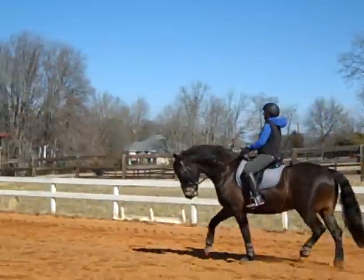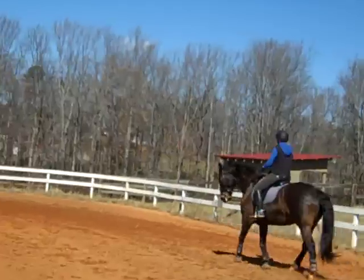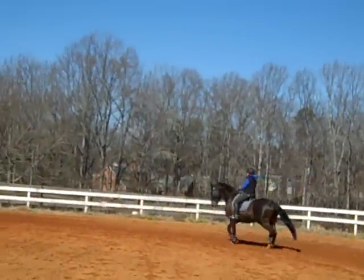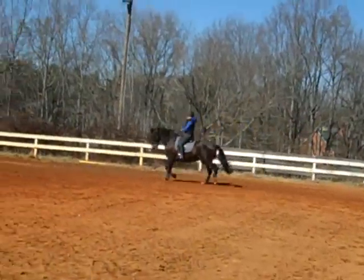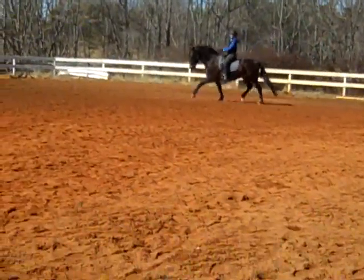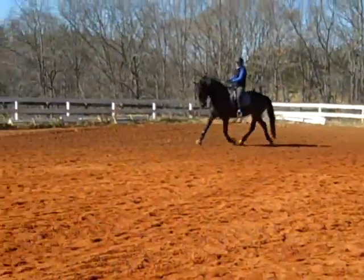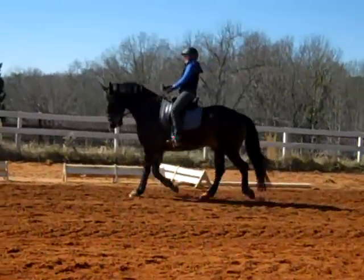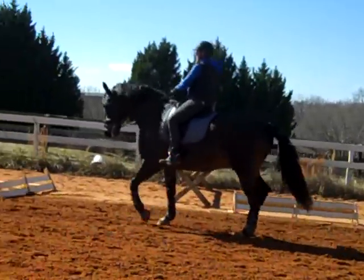A little lighter in the rein so that he has the appearance of opening his throat latch. So you're going to give him a little bit longer rein. He's over-tracking about four inches right now, and then he'll get too quick — but that's what's going to happen. More activity.